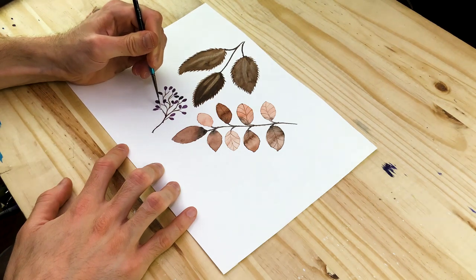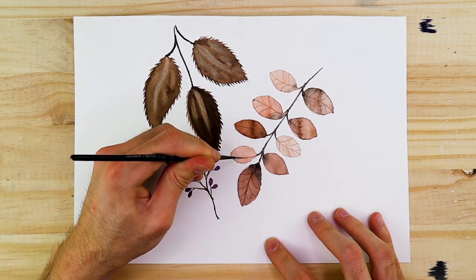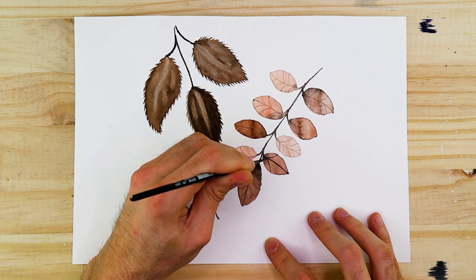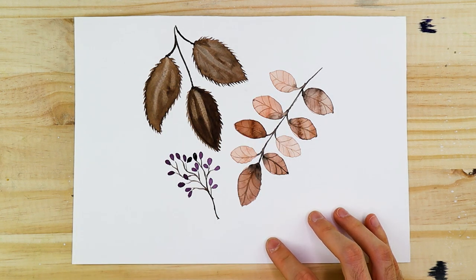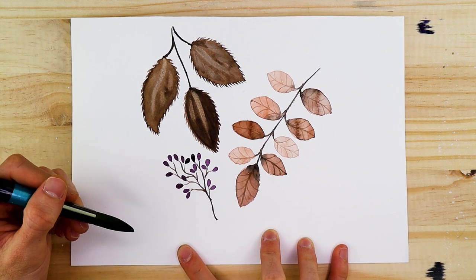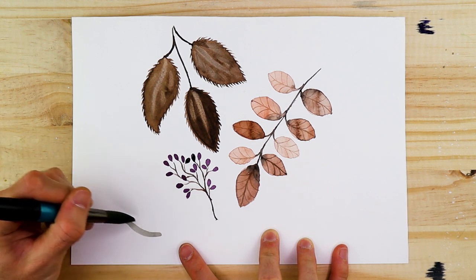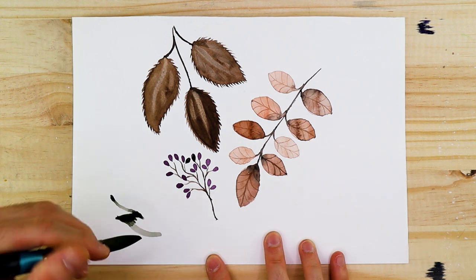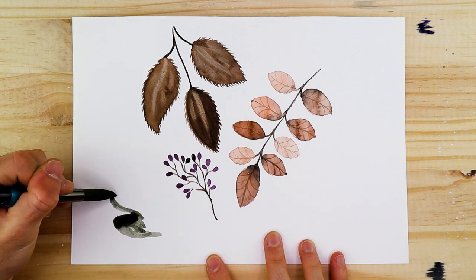Now we're going to transition into something more familiar both in color palette and species — the northern oak leaf. The northern oak leaf is one of many oak species, and it has that iconic Christmas tree shape where it has larger segments from the base which become smaller, ultimately forming into one segment at the top. We're going to shift into a different color palette — more summery colors — creating a deep dark green that gives this leaf its iconic natural coloration.